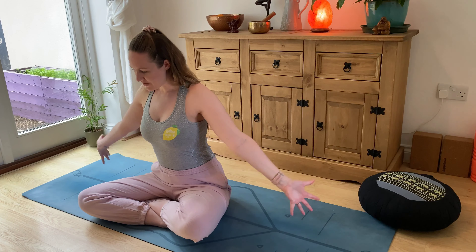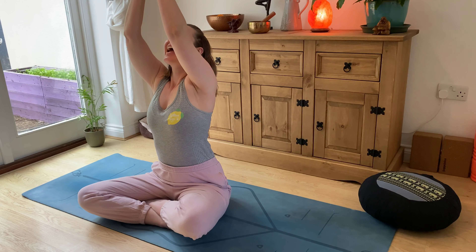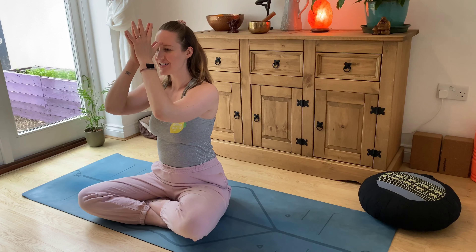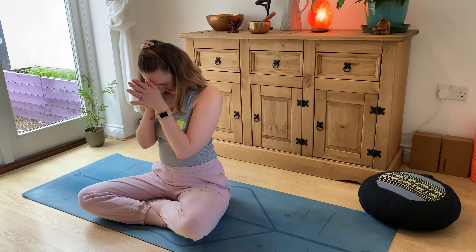When you're ready, slowly open up the eyes, take a little look around your space, bring yourself back into the room and back into the moment. Then we'll take a big breath in to finish — inhale, reach the arms up, let the hands move, exhale down to your heart centre, connect thumbs, bow the head. Namaste.